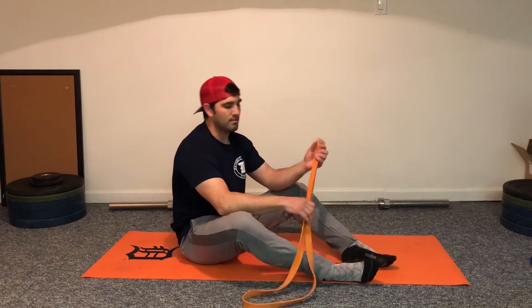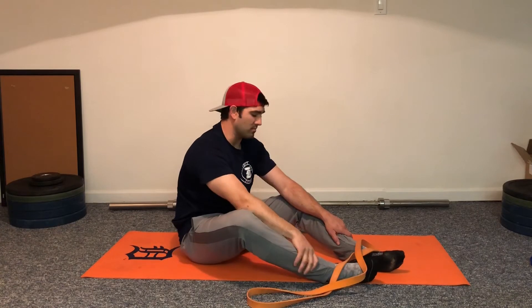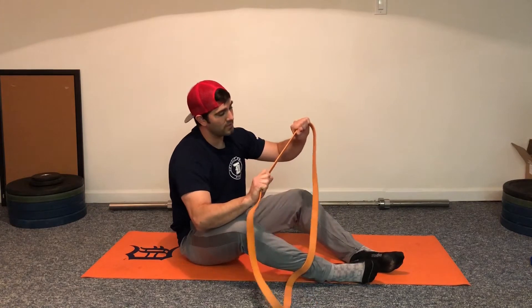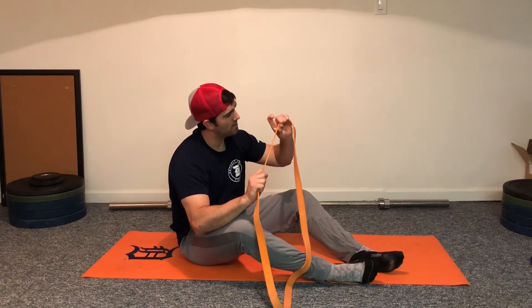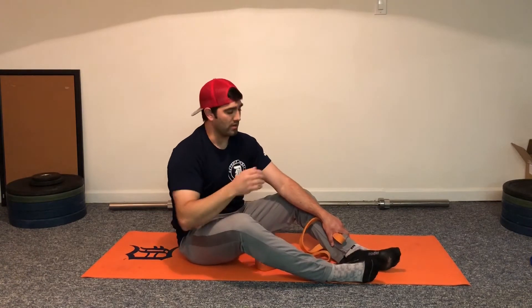Here is our band stretching routine that most of our athletes and teams know. We'll go through it after a workout or after practice. Some of our teams have even purchased their own stretch bands. These are the light ones from Elite FTS. We use this routine in two different ways.